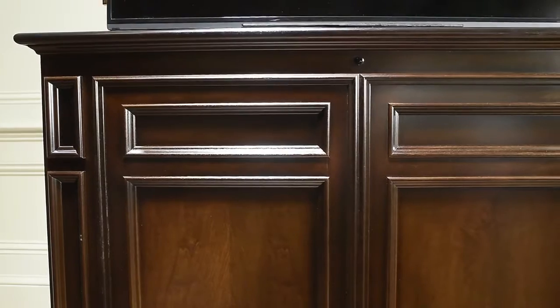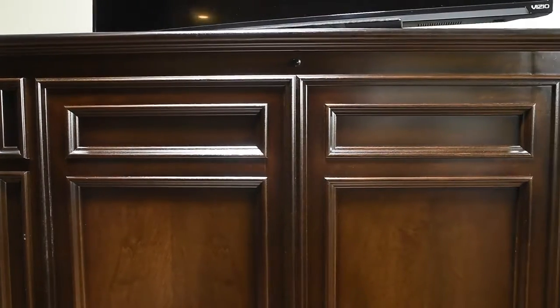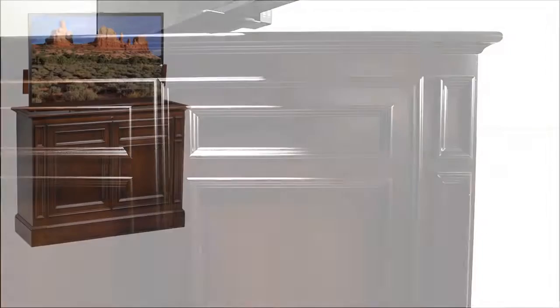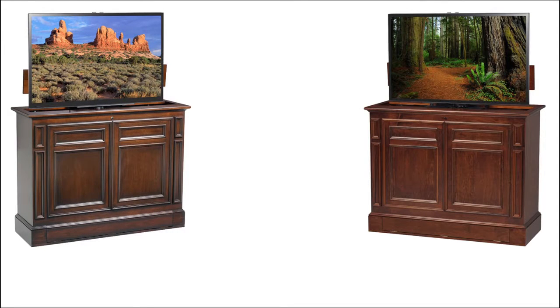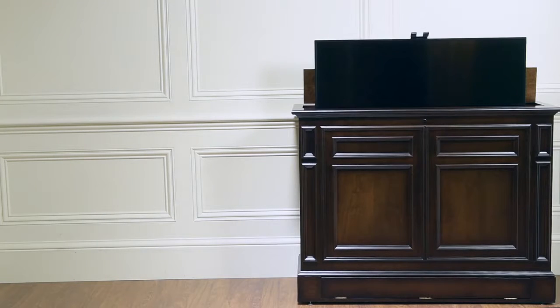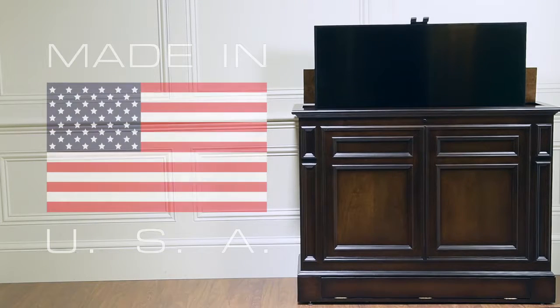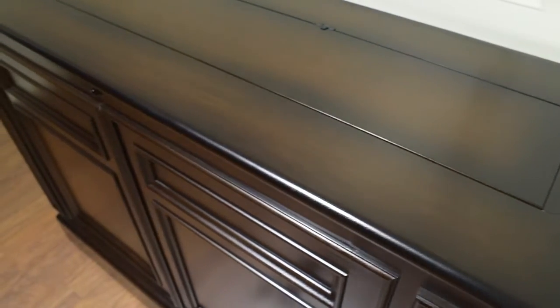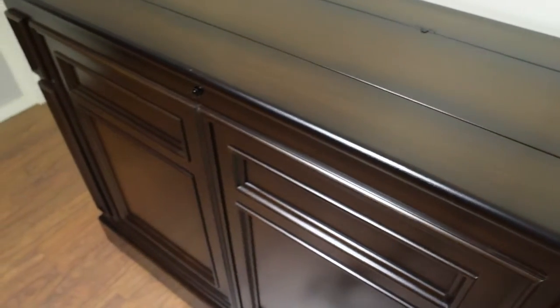One of the first things people notice is the beautiful finish and the intricate craftsmanship. This model comes in four finishes: antique coffee, Michaels, white, and black. The Chatham is manufactured by our Amish craftsmen in the USA.